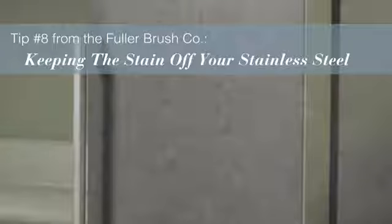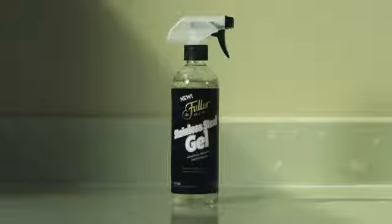The Fuller Brush Company's micro-encapsulated stainless steel gel cleaner cleans and polishes dull surfaces, removing fingerprints, dirt, smudges, grease stains, and much more.